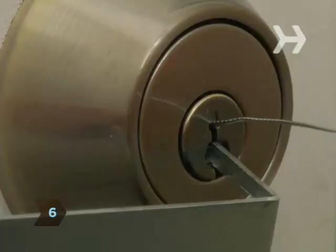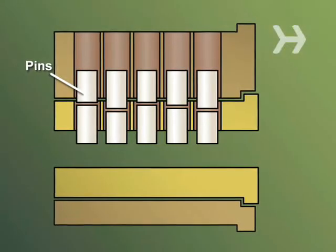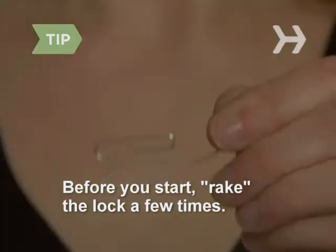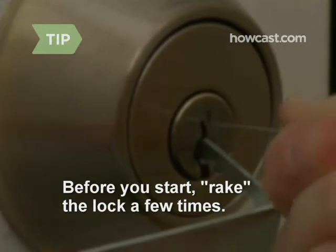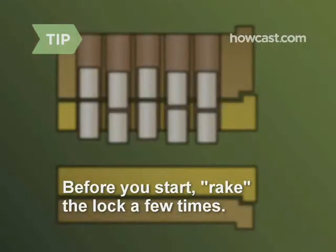Step 6: Feel around the keyhole with the paper clip until you locate the pins. If you're picking a common door lock, there will most likely be at least five of them in a row. Before you start, many experts suggest raking the lock. Straighten your second paper clip, put a few bends at the wire's end, and with no pressure on your wrench, shove it to the back of the lock. Now pull it out quickly, pressing against the top of the lock while gently turning your wrench. You might just set a pin or two that way.